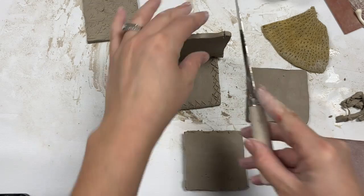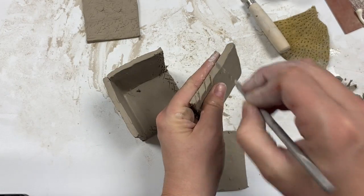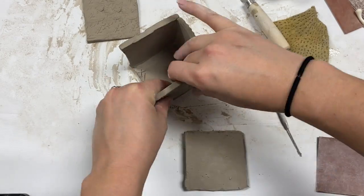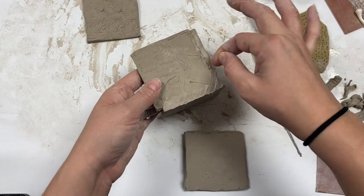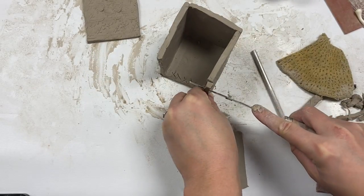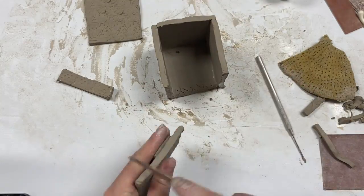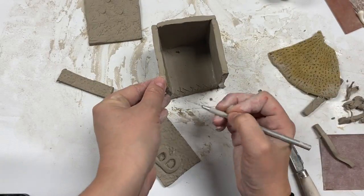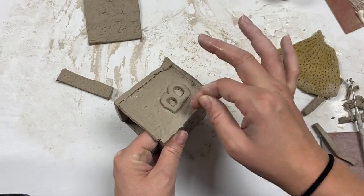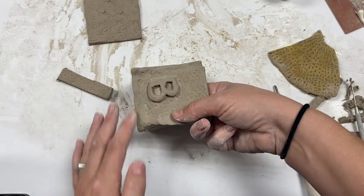You may need to do a little bit of trimming. I like to use the clay knife. Make my score marks, add a little bit of water, and add the next piece. Go ahead and do my smoothing and trimming. My last piece I need to cut down a little bit — don't forget my score marks — then add that last piece.